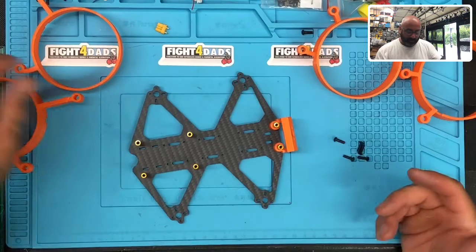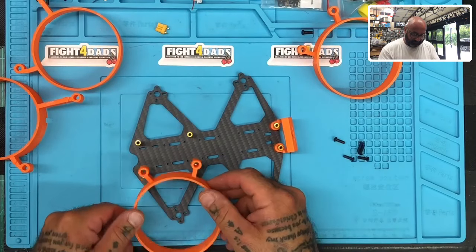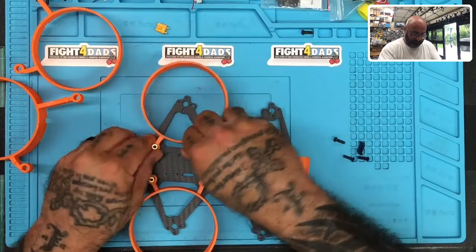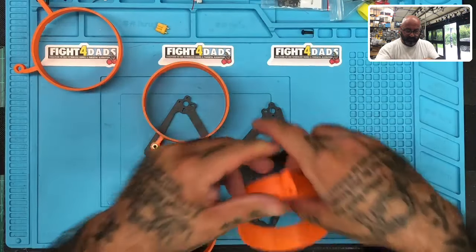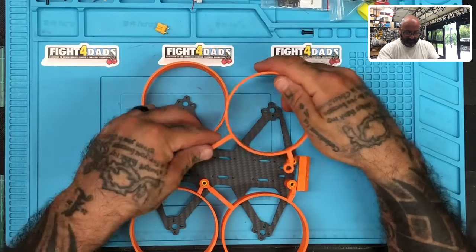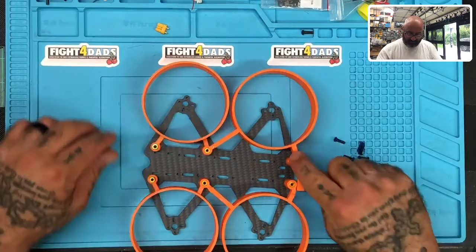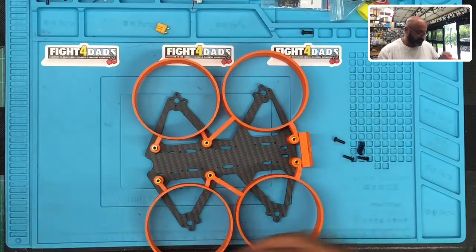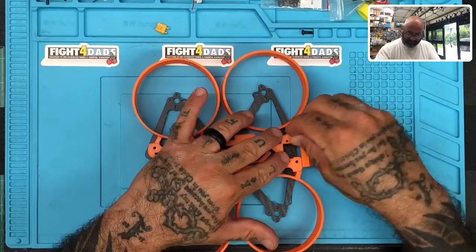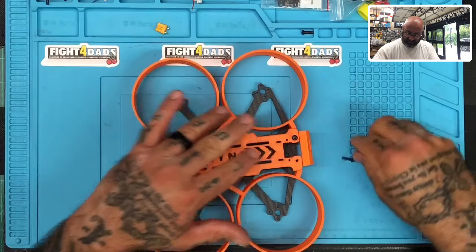These are just going to slide on — very sturdy, they're not going to move anywhere. You don't need to unscrew anything on your motors to get them in or out. They're notched here so that the top plate will fit on just like that. Then you put your 10-mil screw right in here.